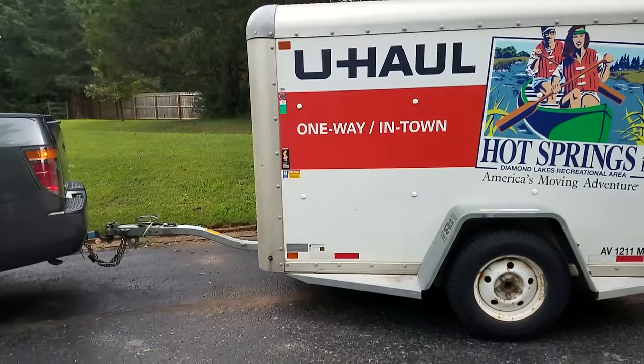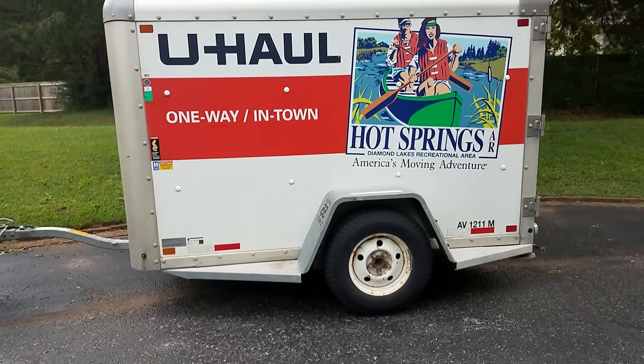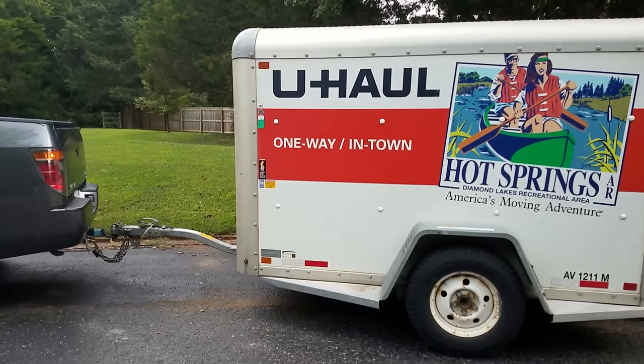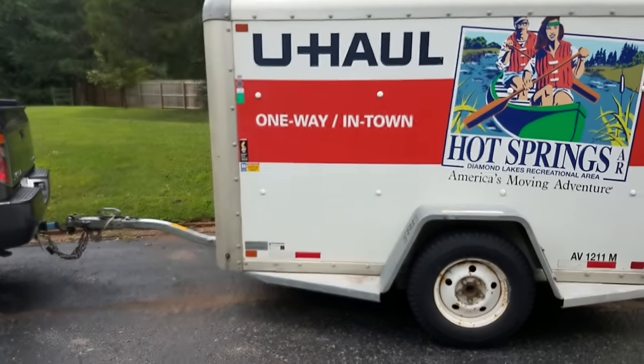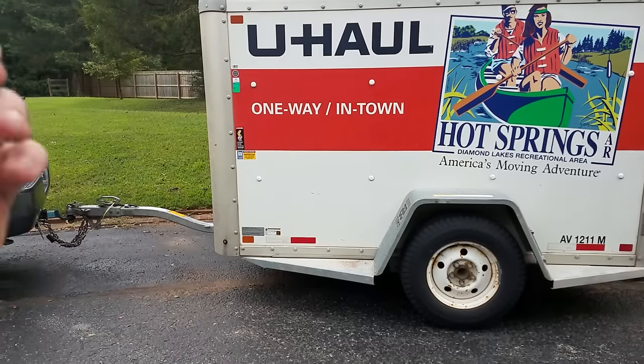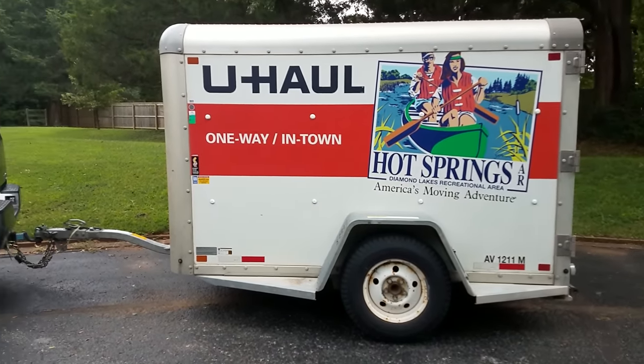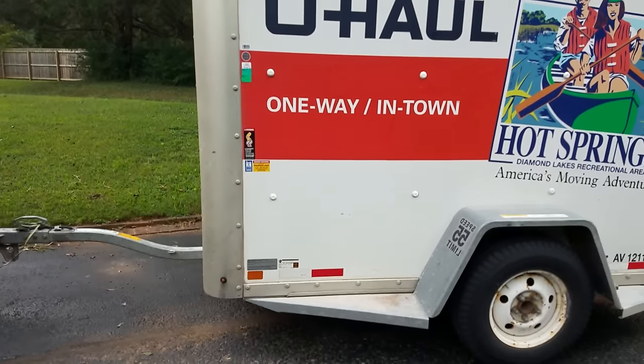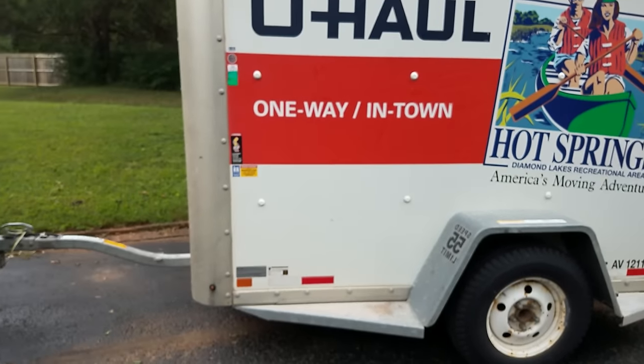You cannot buy these trailers. I think if U-Haul made these trailers to sell, I think they would put themselves out of business because they're so good. They're proprietary trailers, so when they're done with them they just scrap them and build another one. Most of their boxes and stuff they do that. These features are really similar to what you see on the trucks — the aluminum construction.